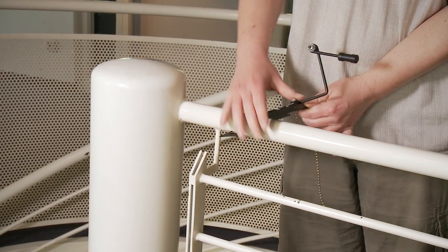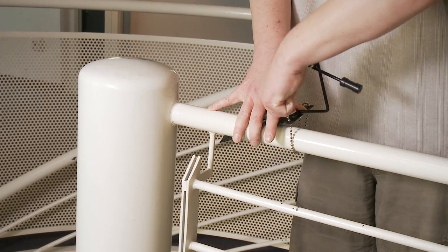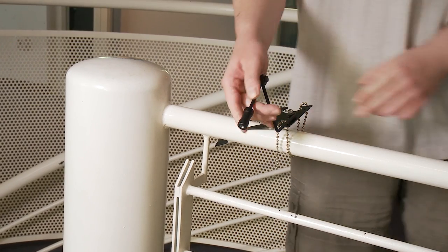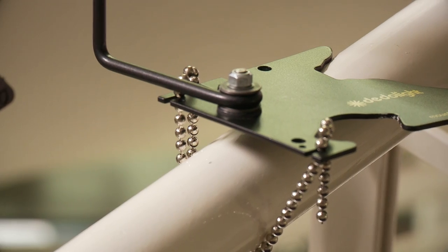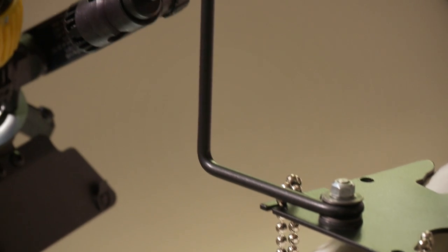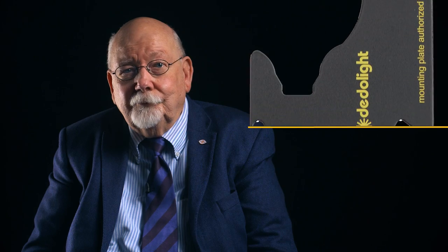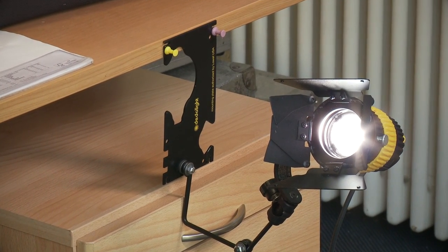Insert it on the tube, bend it, lock it with a chain, and it's fixed. The 2x articulating arm holds smaller lights perfectly. Further holes serve the application with nails, screws, or pinboard office pins, which will leave hardly any noticeable traces on wood or furniture.